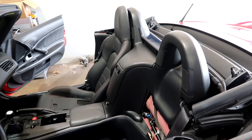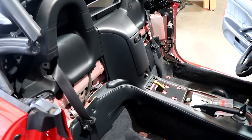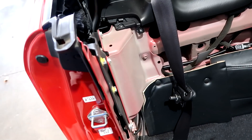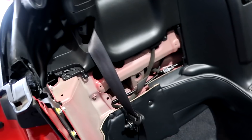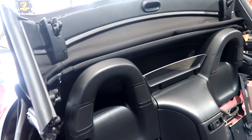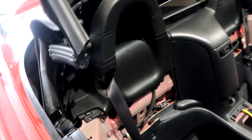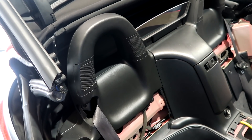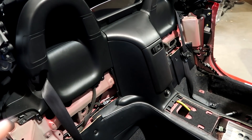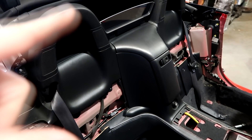I'll take some video along the way and hopefully help you guys do this on your own. From what I can see, everything is coming out. Right now the seats are out, the back panels are out. I've got to put up the convertible top so I can get the under tray from where it folds down. I have to put the top up, get all that out, and then we can start working on getting the center console out and these roll hoops out.